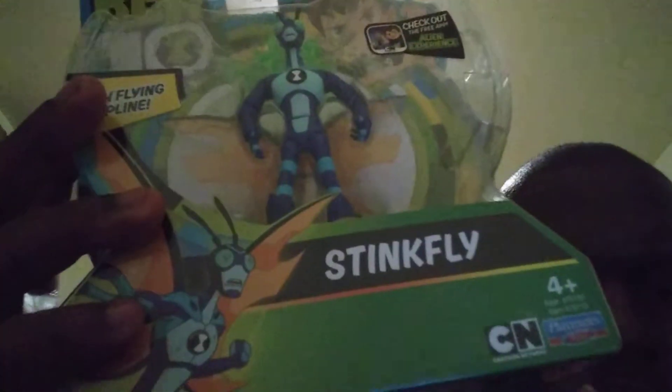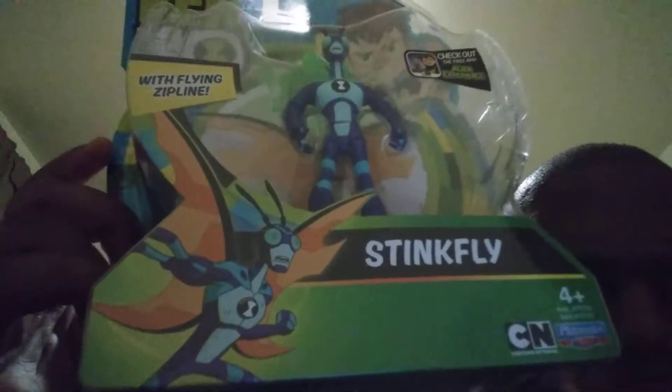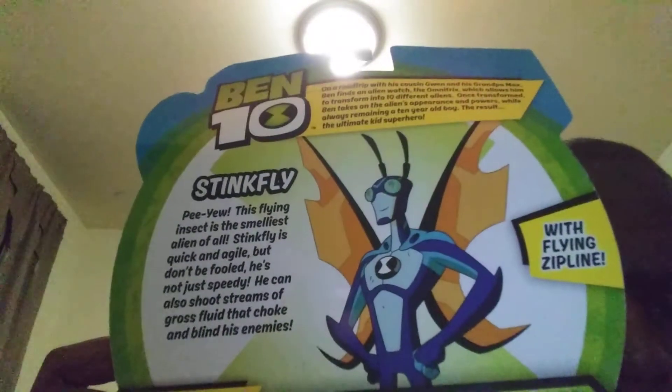On the packaging it shows Ben, the symbol. Check out the free app. Stinkfly — that comes with a flying zipline. Cartoon necklace symbol. Playmates toys. Then on the back it shows the bio that you guys already know. And Stinkfly.